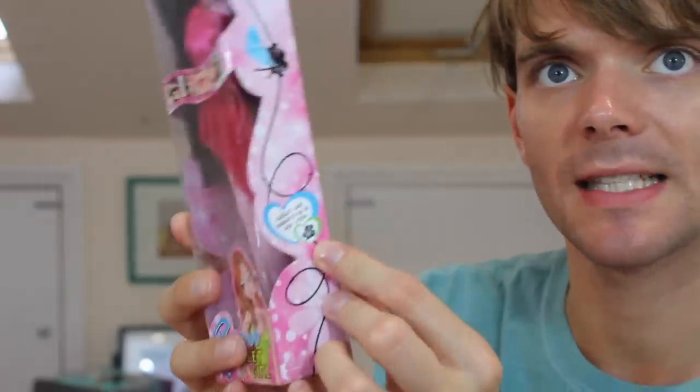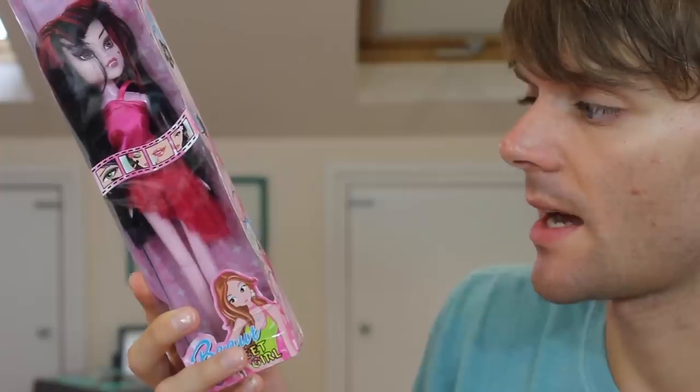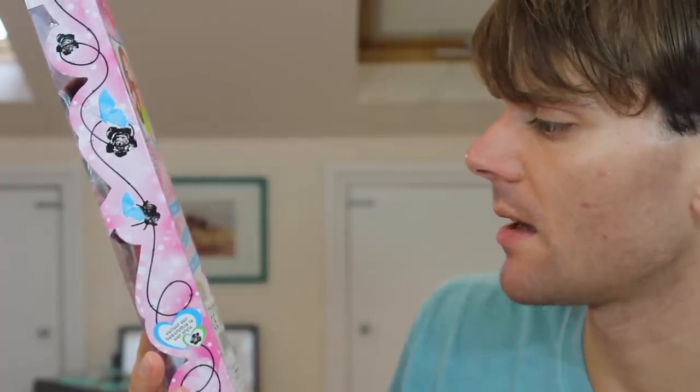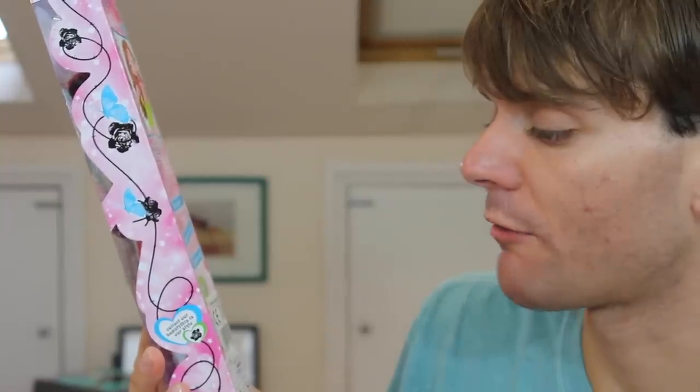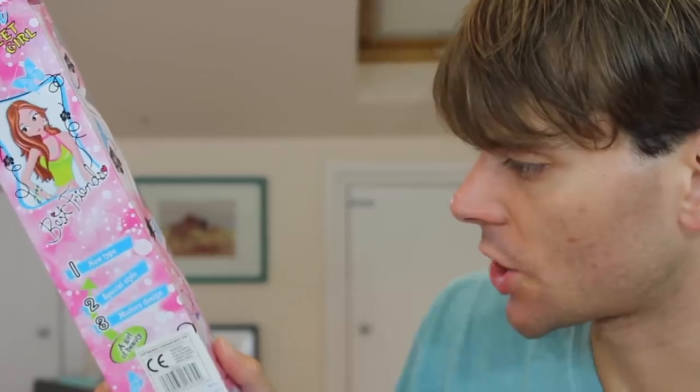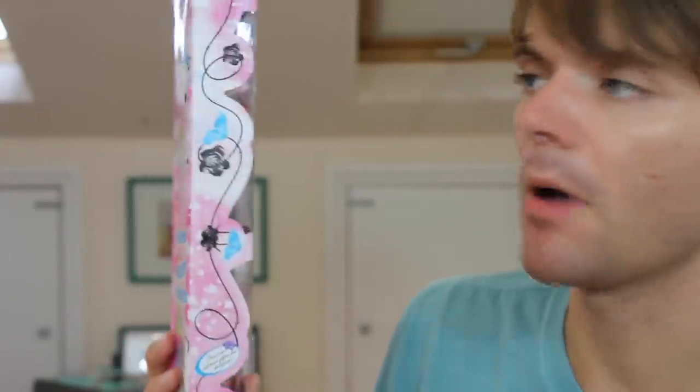Last but certainly not least, we have the Monster High rip-off doll. This one was only £3, so decent. There's a bit of a disconnect between the box and the doll. She's clearly meant to be Draculaura — she's got the fangs and everything. But the box is very feminine, very girly, not very Monster High-esque. It says 'collect our beauty, this is our style' but with no space between the sentences. On the back: number one, new type; number two, special style; number three, modern design. 'A girl of beauty. The most welcome gifts the children.' And there's what looks like barbed wire around the outside. Very unusual.